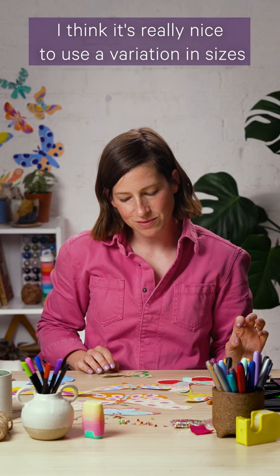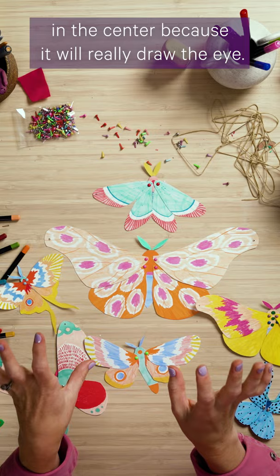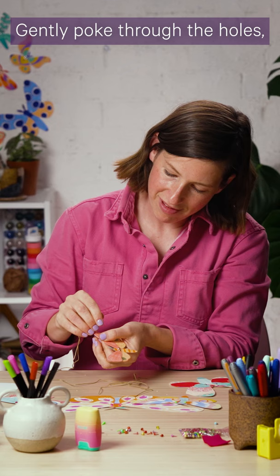First I'm going to lay them out and decide what order I want them to hang in. I think it's really nice to use a variation in sizes and maybe put your biggest one in the center because it will really draw the eye. Then I will get a nice long piece of string — I've put a darning needle on the end of mine to help it go through the little tiny holes a bit easier.